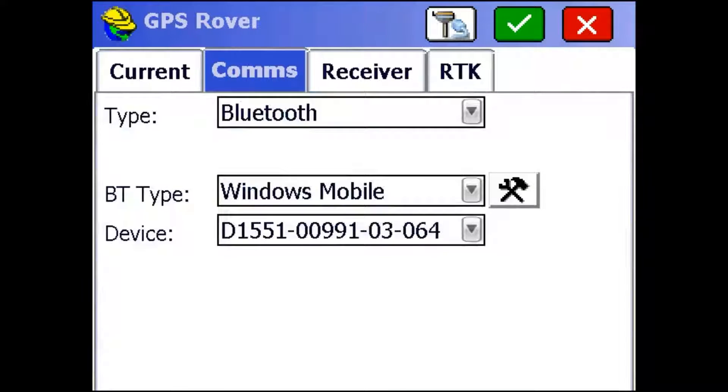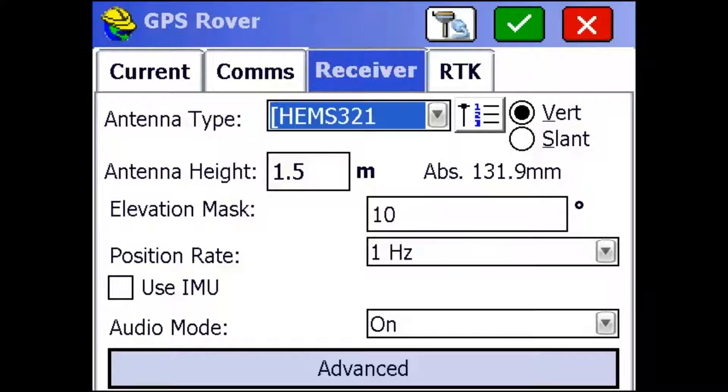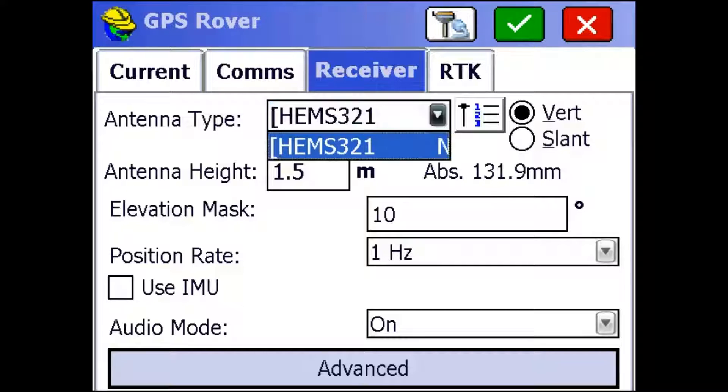Then I'm just going to go to the Receiver tab. Here I want to make sure the antenna type does say Hem S321, and the antenna height needs to be measured from the bottom of the receiver to the ground. I'm just going to leave mine at 1.5 meters.